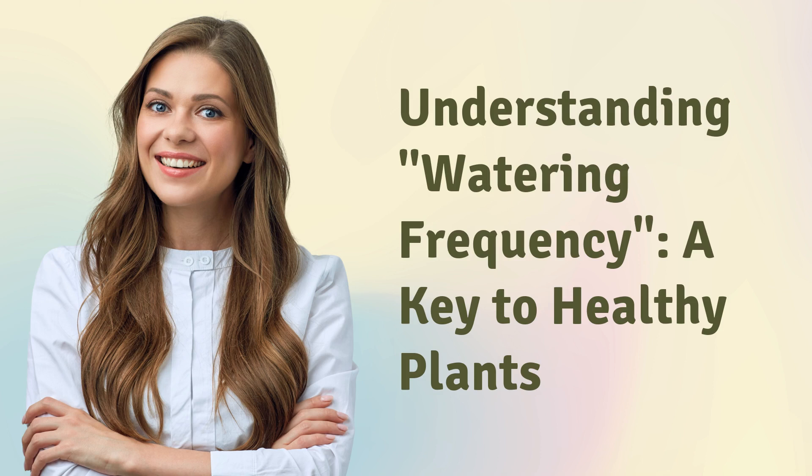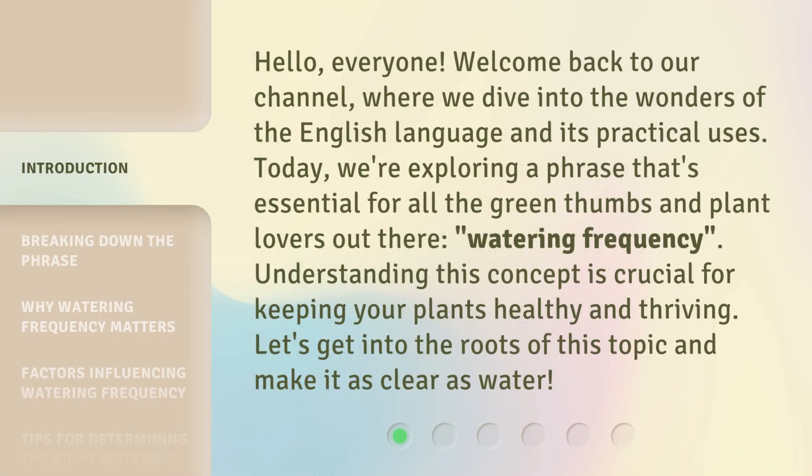Understanding watering frequency: a key to healthy plants. Hello everyone, welcome back to our channel where we dive into the wonders of the English language and its practical